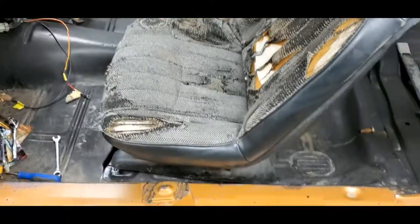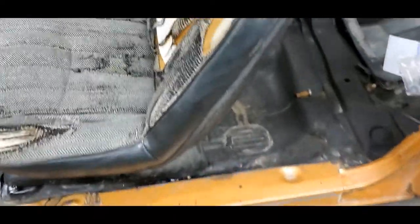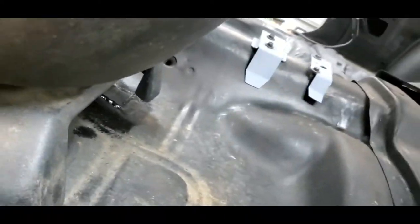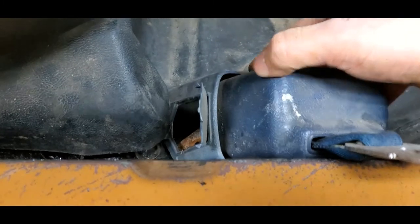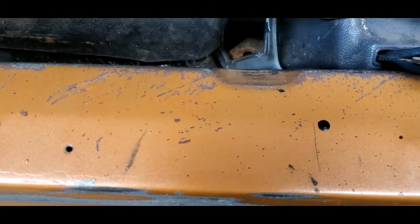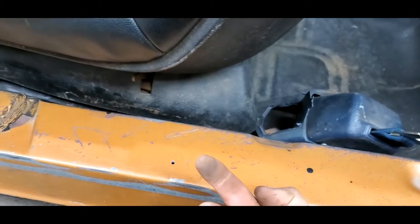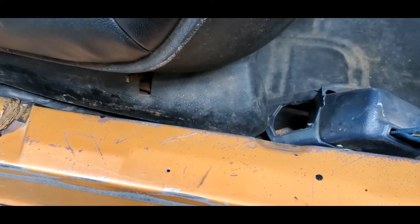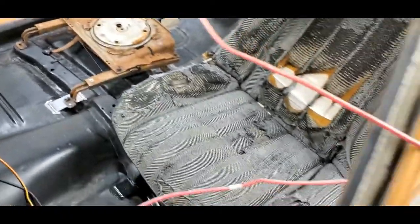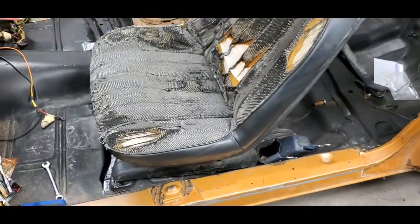I'll make a part two hopefully tomorrow. What we still need to do is move the original bench seat belt bolt hole back a few inches to get a new hole and a new spot for it. Then we'll coat the bottom side of the car everywhere that we welded and we should be good to go. Hope you were able to get something out of this video and it'll help you guys with your project. If you have any questions let me know, thanks.